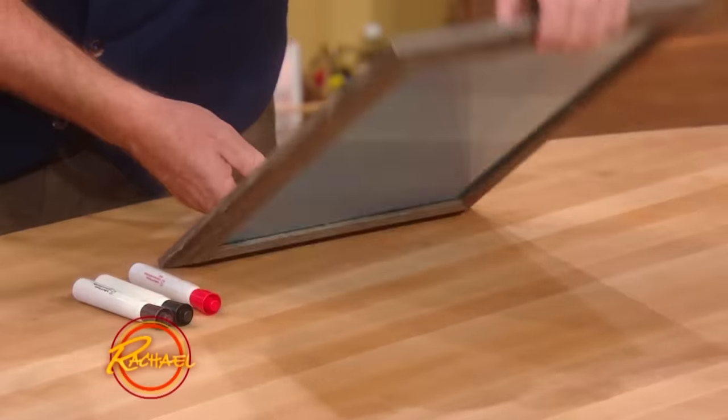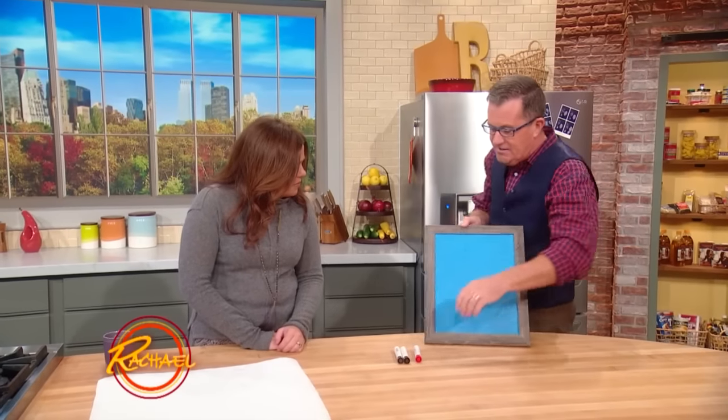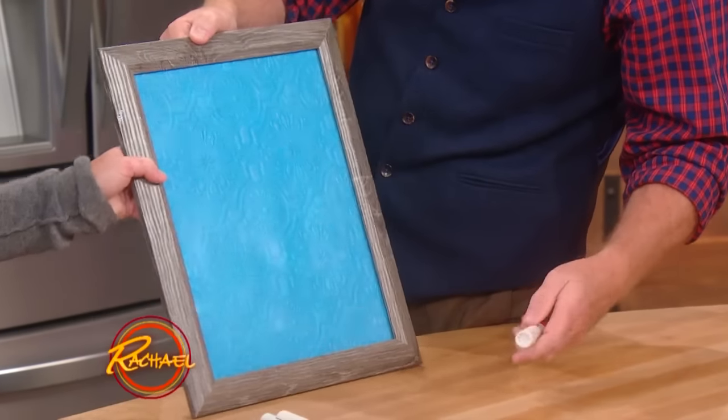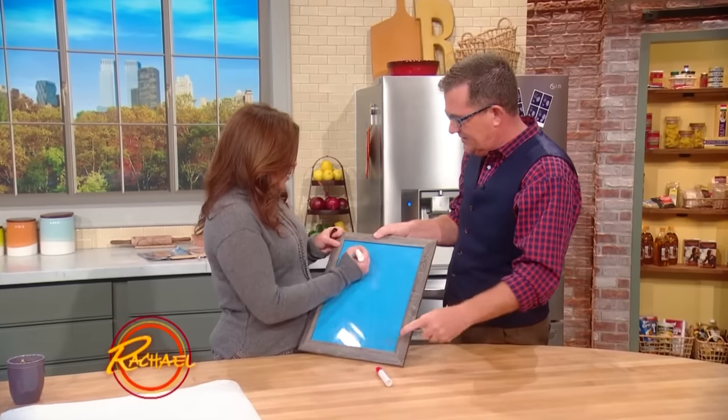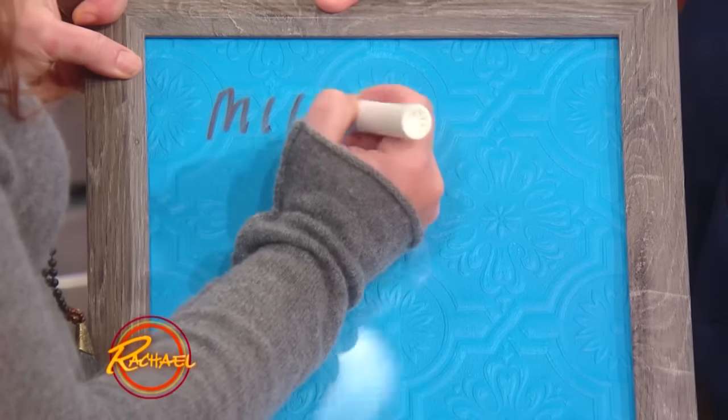And then you can have anywhere in your home a fantastic equivalent of a whiteboard, a notice board, that will hang anywhere in your house. So like your grocery list or whatever, the kids' schedules or whatever. I love that. That's cool.